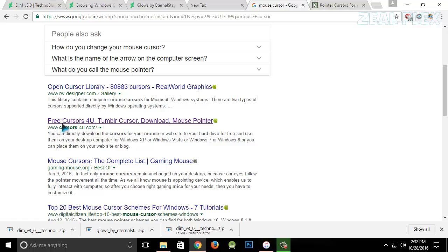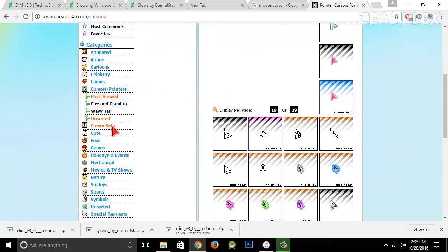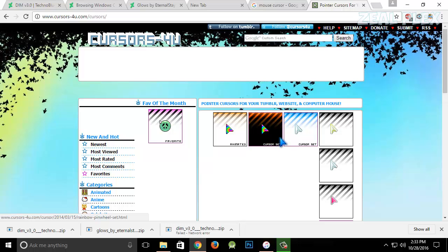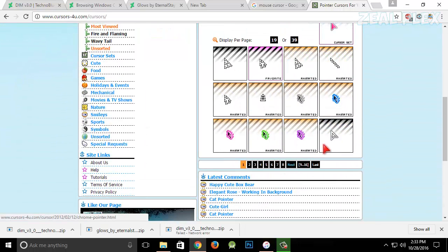I'm going to visit this website called 'Cursor For You,' which is loaded here. You can go on and select whatever floats your boat — smileys, cute, food, games, and whatever you want.